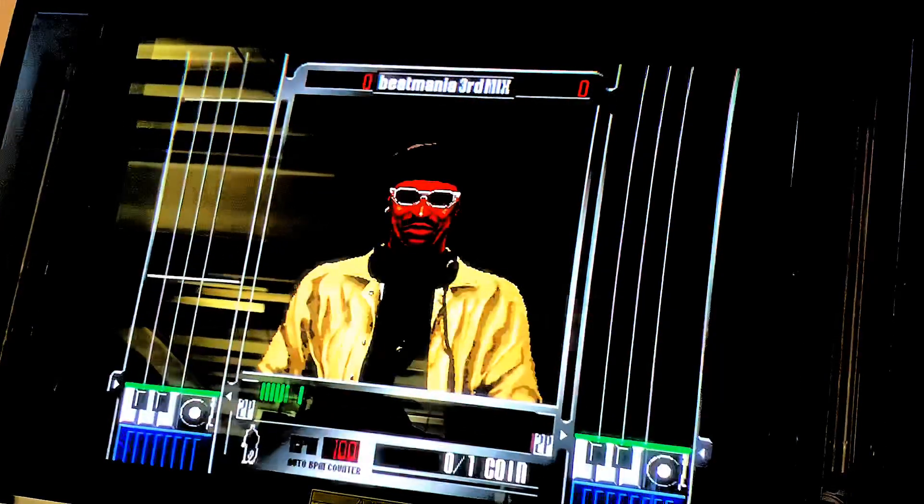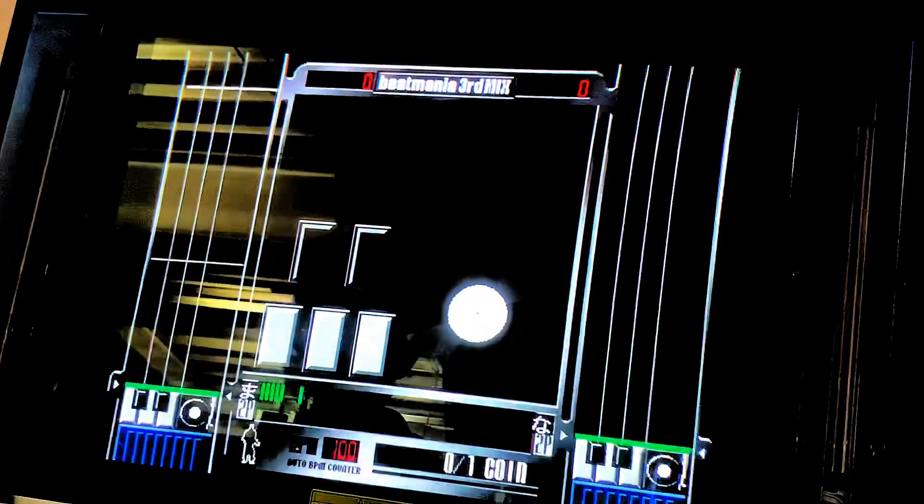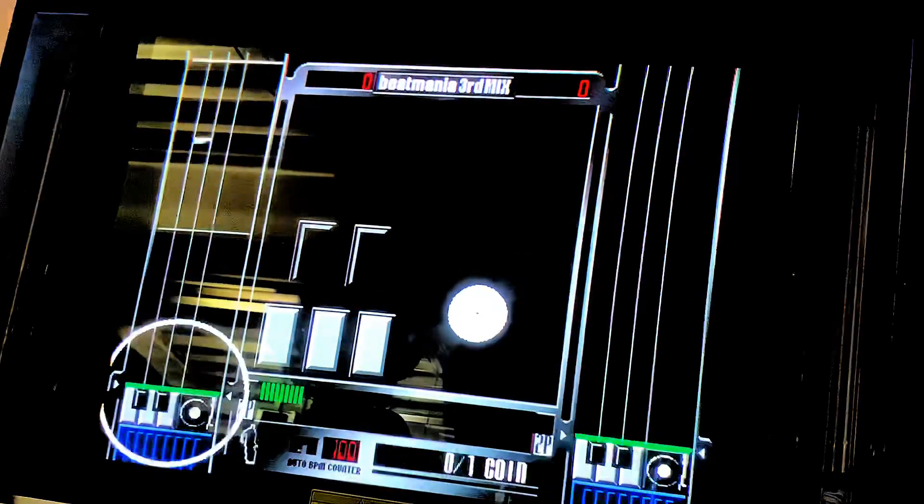Hey, I'm DJ Konami, DJ of Beat Mania. Listen carefully if you want to be a good DJ. The gauges on both sides display the keys and the turntable on your panel.